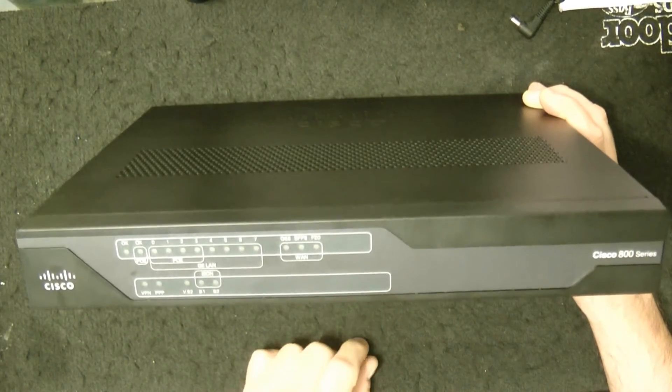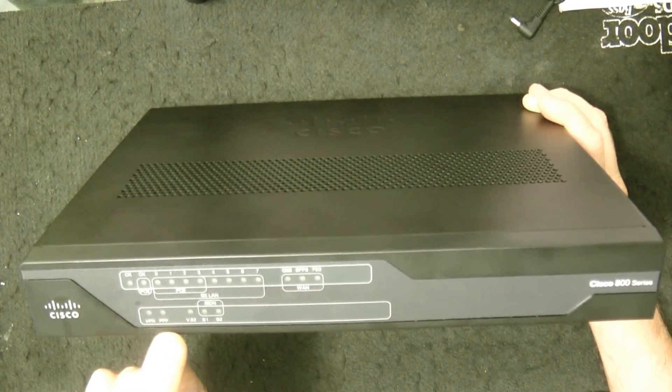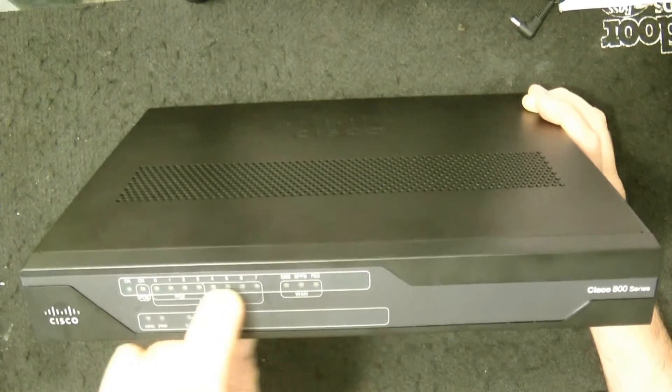Cisco 800 series. You can see you have all the ISDN, VPN, PPP, V.92 indicator lights on here. It's actually an 8-port, also an 8-port switch.